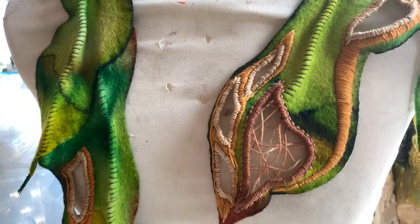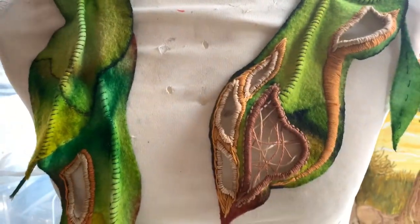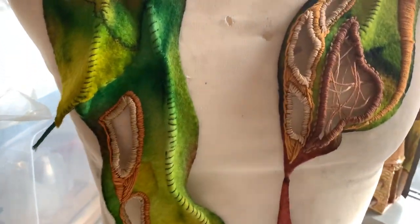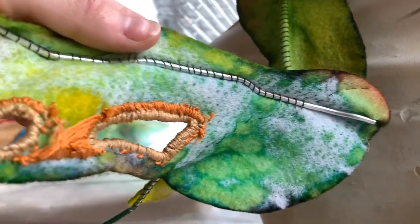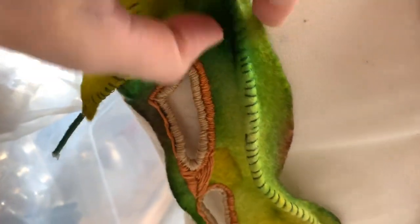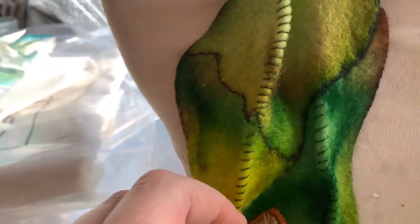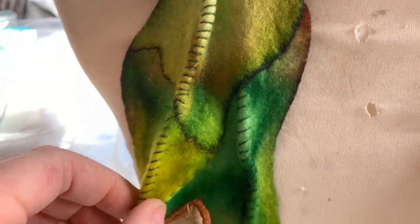We're going to have a look at felt and what you can do with it. This piece here has been made with white felt that's been dyed, and Ayla has stitched a piece of aluminium rod on the inside, carefully stitched over so that it gives this impression of veins in a leaf. She's also created the veins and leaf impression through the way she's dyed it.